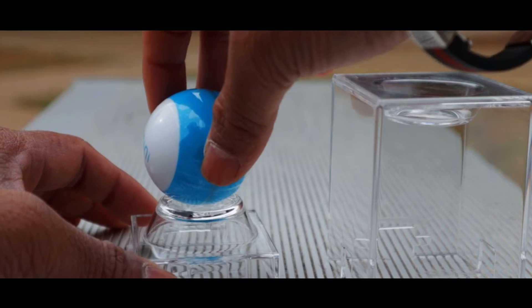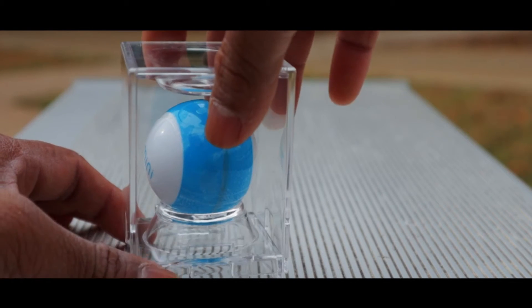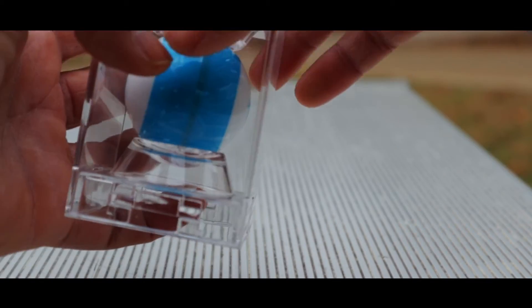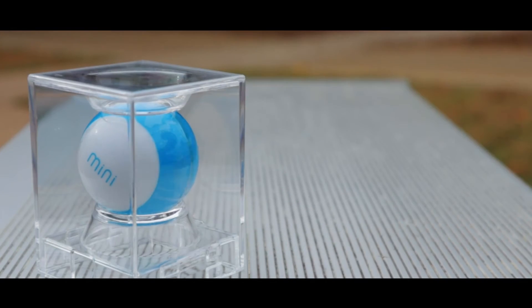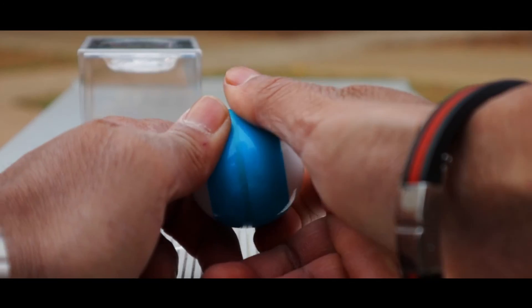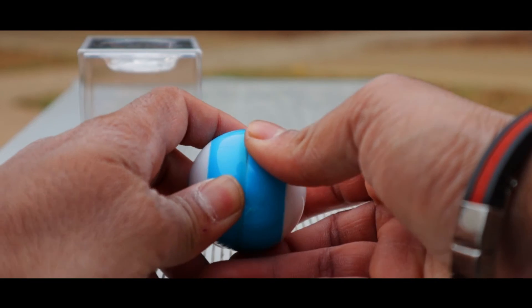The Sphero Mini comes in very different colors so you can pick whichever you like. You can store the Sphero Mini inside this case and throw it in a backpack. It's recommended for ages three and above, since it contains tiny parts that can cause a choking hazard.